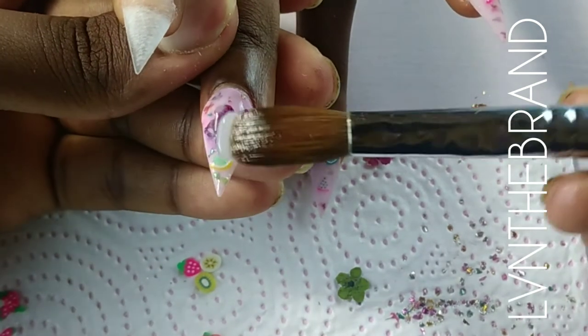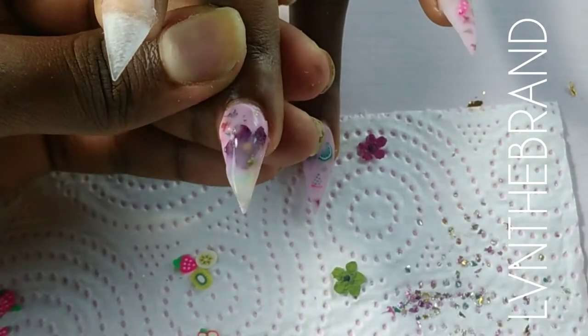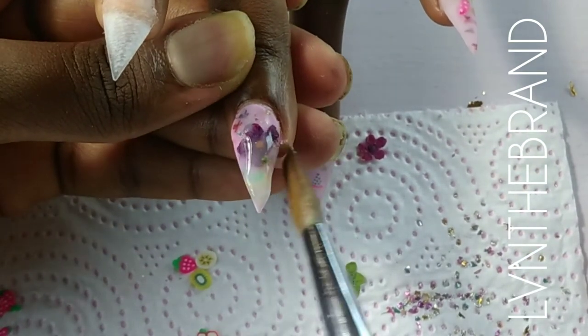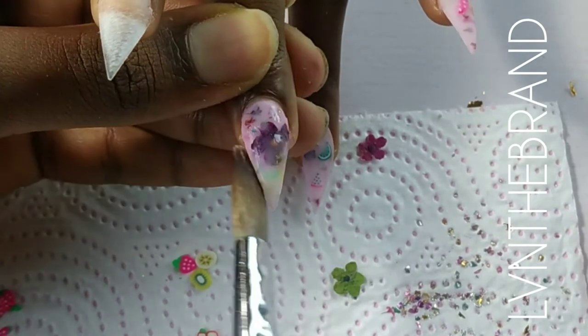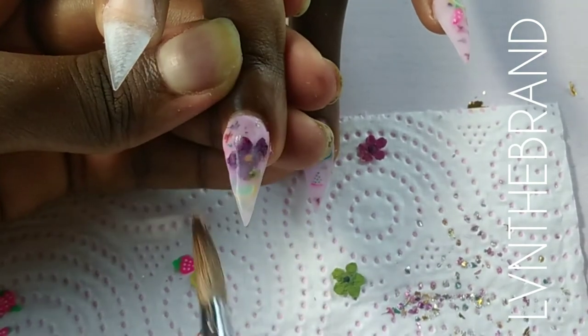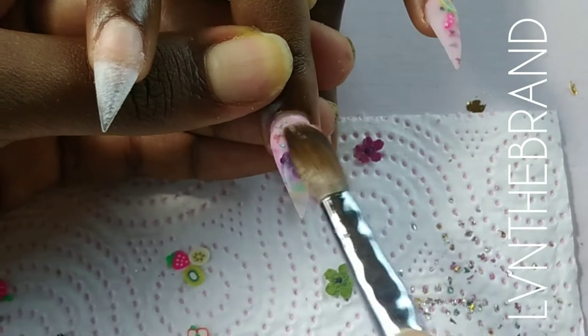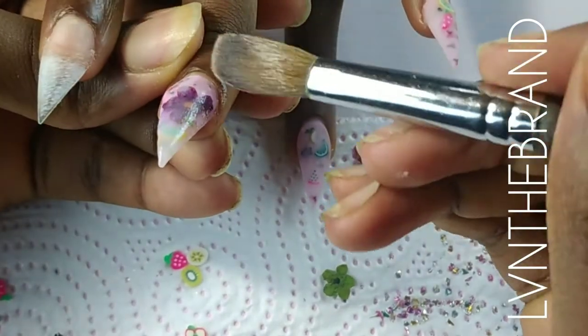I'm trying to keep up that pink milky look, and finally we cap in clear. This is so we can still see our fruits and protect the design — when we file, we won't file off the fruits or any of the embedded design.